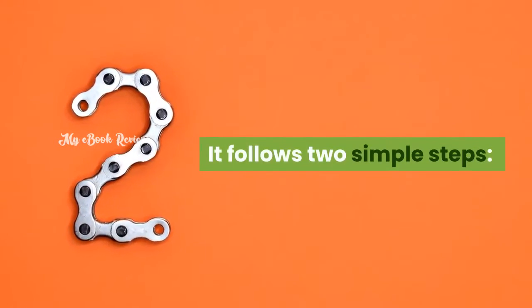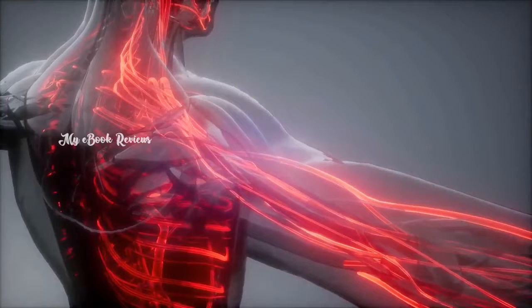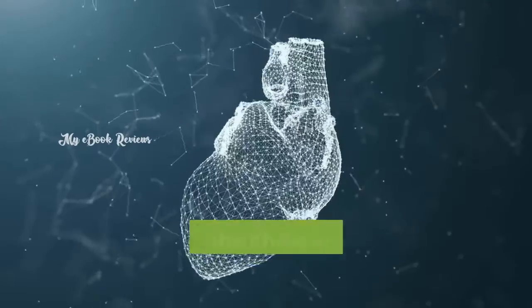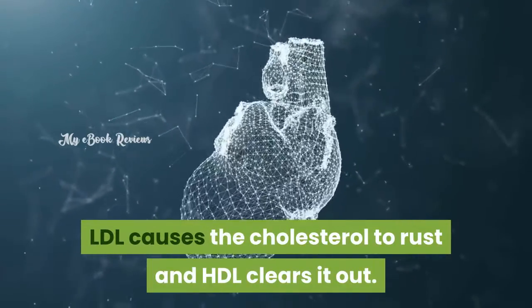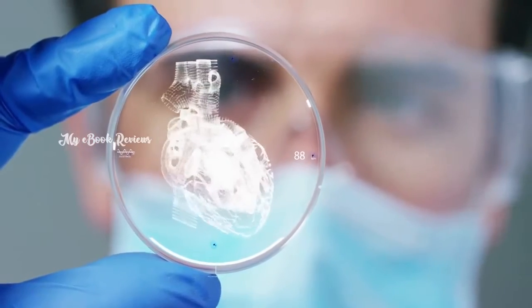It follows two simple steps. First, reboot your cholesterol — meaning the right balance of cholesterol in your bloodstream. It reboots the level by lowering LDL and raising HDL cholesterol. LDL causes the cholesterol to rust and HDL clears it out. Second, protect cholesterol from rusting by lowering the rusted cholesterol present in your bloodstream.